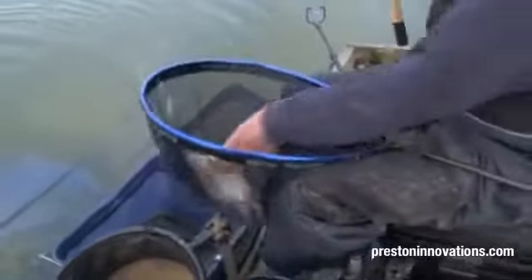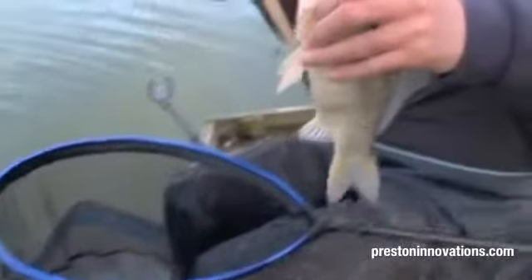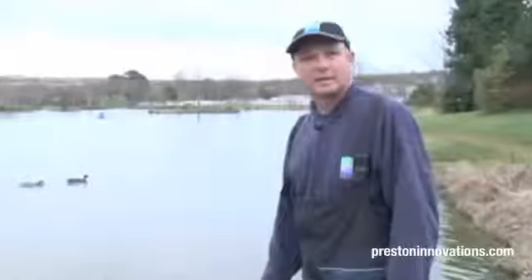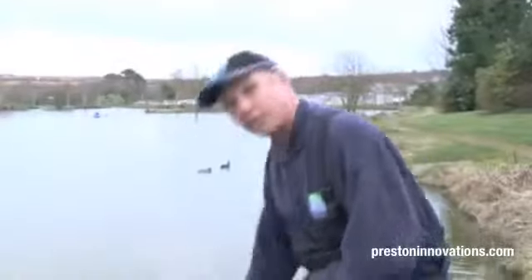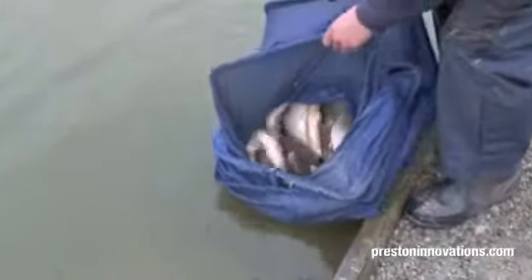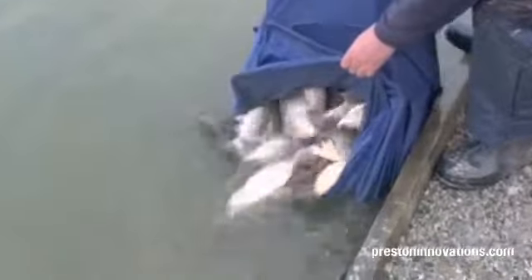Is that your first fish on the banjo? Congratulations, well done Tom! You've got the method feeder, you've got the pellet feeder and the new banjo feeder. If you get it right, this is what you can catch. Lovely day's fishing. Hope you've learned a few things. Tight lines.